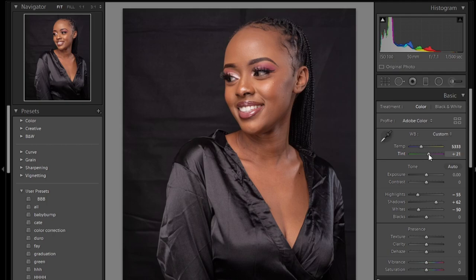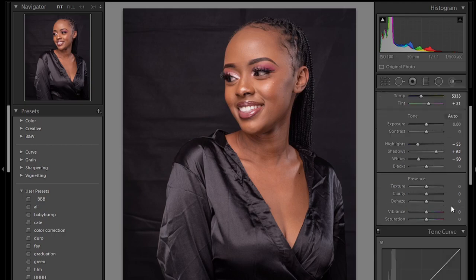Next I'll reduce the temperature to something like 53, and increase the tint to something like 21 — 21 would be perfect. Then I increase the vibrance a little bit and increase the clarity a little bit as well.